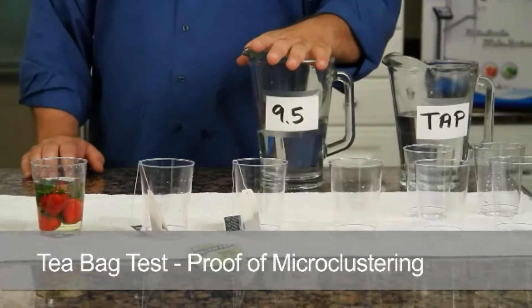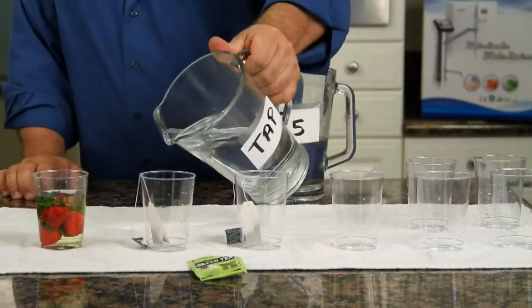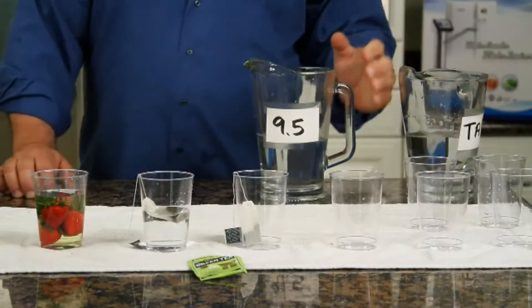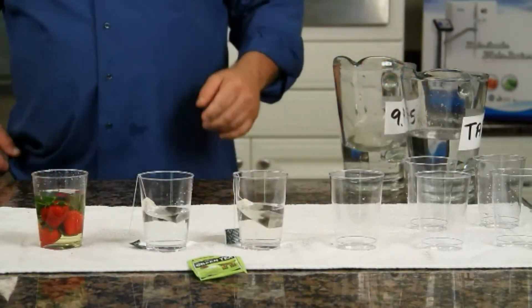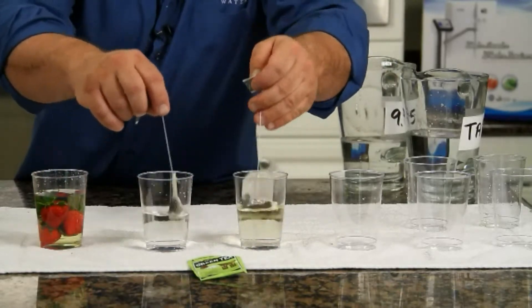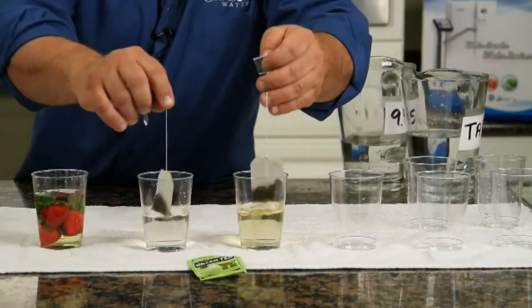We've got some green tea here — this is Bigelow green tea, just a standard green tea. I've got a pitcher of tap water and I've got a pitcher of Chanson ionized water. We'll take the tap water and put it in this first cup, give it about a half cup of water, and then we'll take the 9.5 pH water and dip both of these a little bit. You can see immediately that the ionized water tea starts to shed its color.